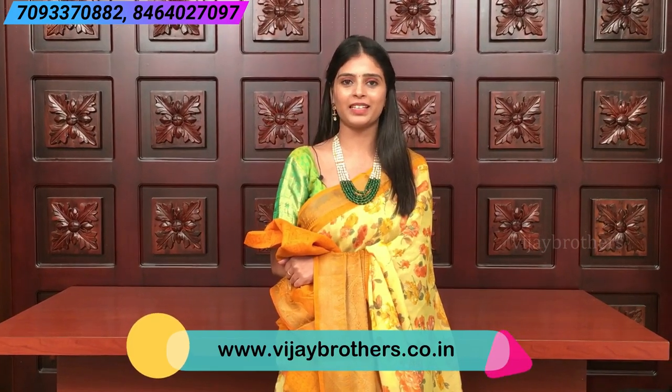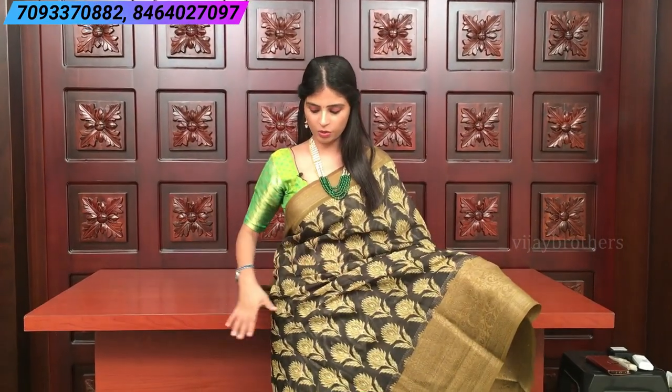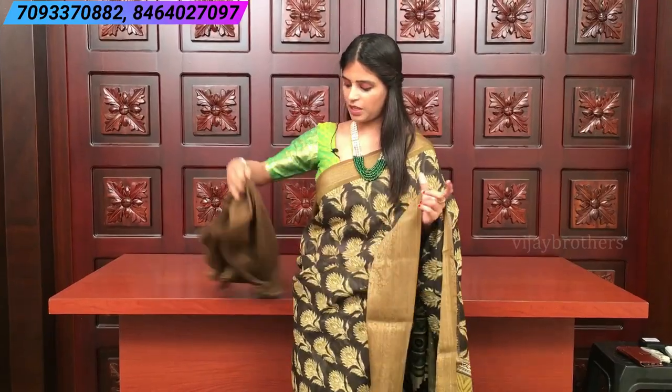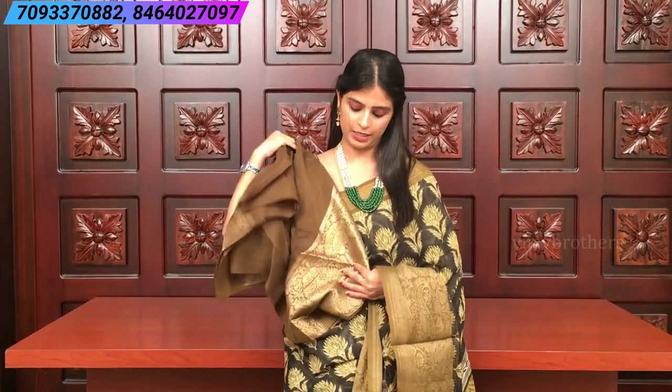Next is a classy combination — black and methi green. Both sides have kanchi borders: big border on the bottom side and smaller border on the top side. All over the body there are printed florals — flower and stem motif prints. The pallu is printed. The contrast blouse has big borders; you can add elbow sleeves and it looks very pretty.